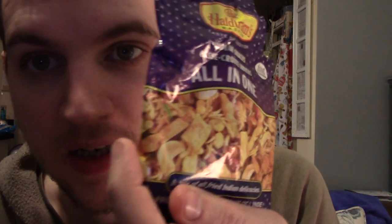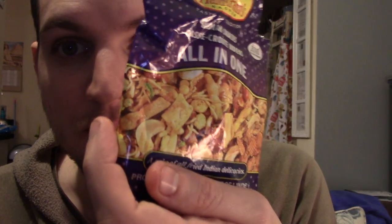If you've ever had a Bombay mix in the UK, that's what this is basically. It doesn't taste exactly like a Bombay mix, but it's spicy and tasty. It's actually quite spicy — it's got a kick to it.